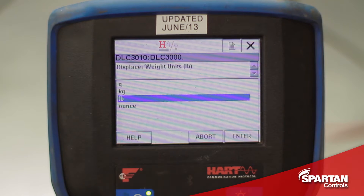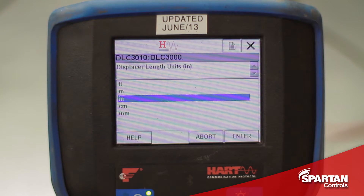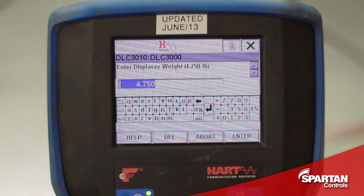I will choose displacer weight in pounds, displacer volume in cubic inches, and displacer length in inches because these are all the units that are given on the nameplate. A standard displacer weight for a Fischer displacer is 4.75 pounds as stated on the nameplate, but it is always a good idea to measure the displacer if you can.